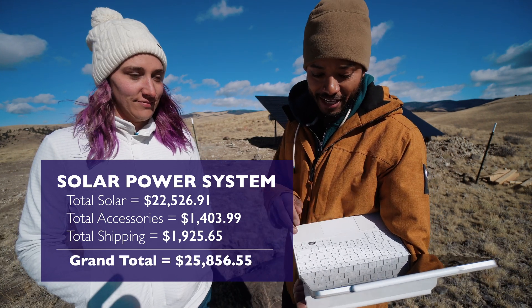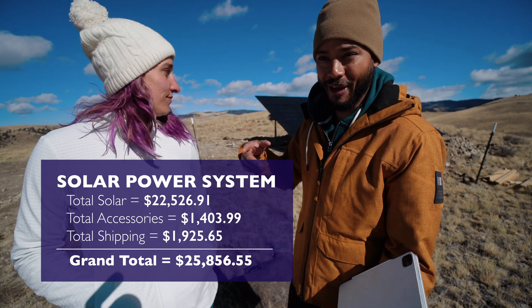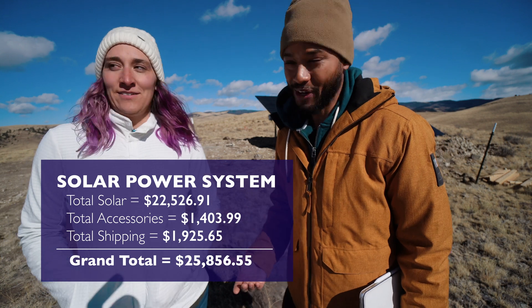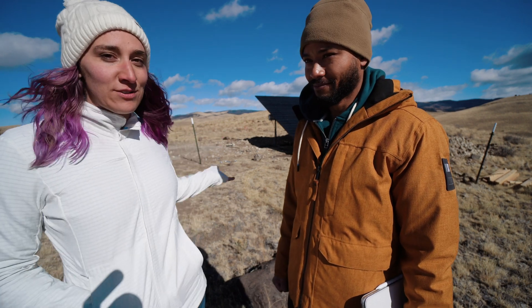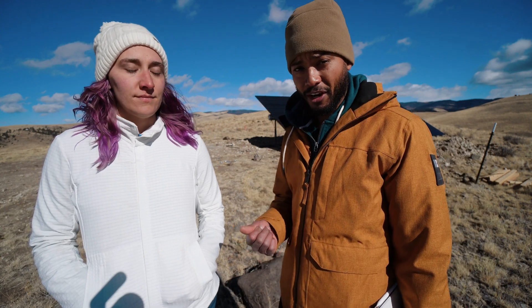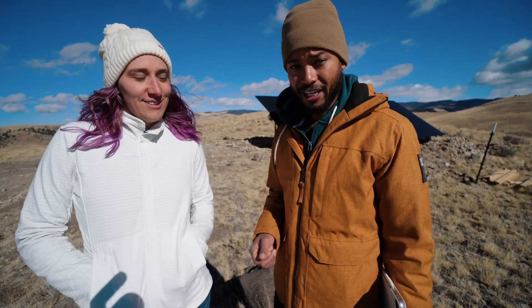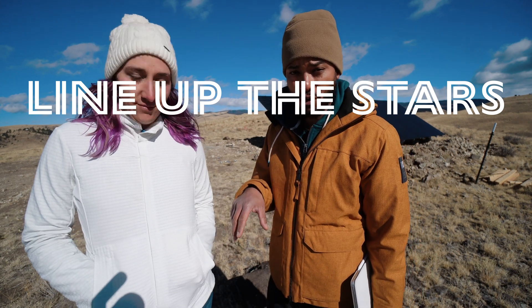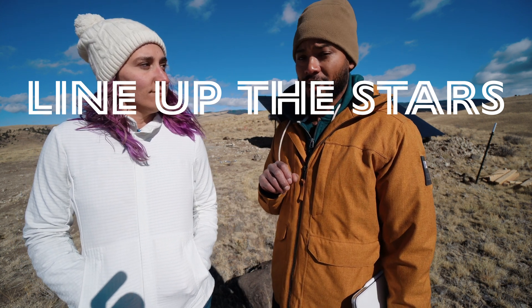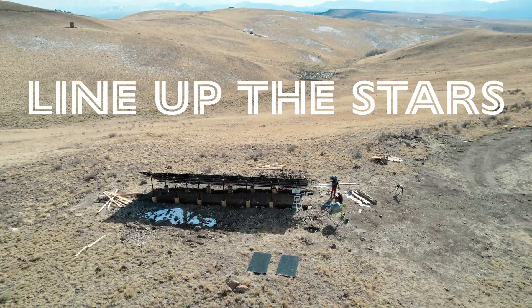The grand total of everything we paid was $25,856.55. That does not include excavation costs — we rented an auger that didn't work, then an excavator that did. If you have any questions about our system, I'm happy to answer them — just keep in mind I don't know everything about solar. Check the description for links to resources where we learned and sourced things. Remember: you can do anything you put your mind to — just put in the effort and try, and you can do it.